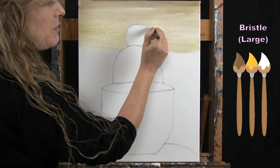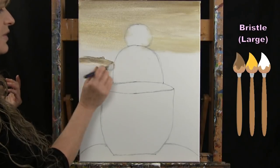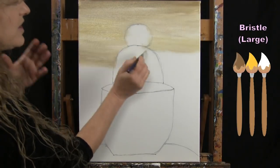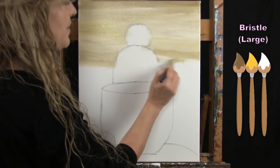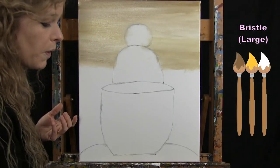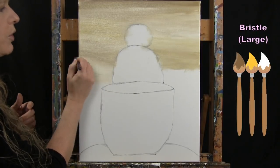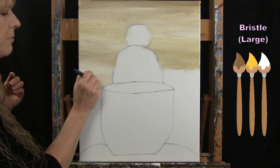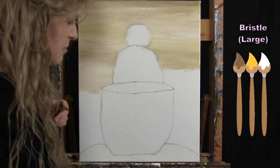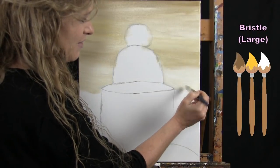If one side ends up lighter or darker than the other, it's okay — it might just look like there's a light on. Get it into whatever tonal range you like. As I come down I use more white so it gets lighter and lighter, probably almost white at the very bottom. If your pencil starts bleeding into your paint, don't worry — just paint it in and it'll look more natural.